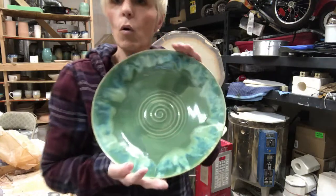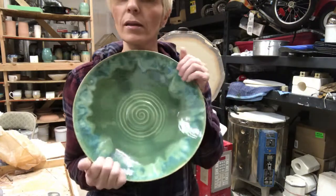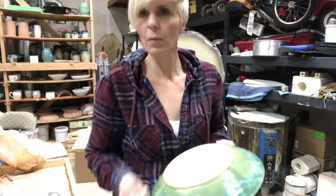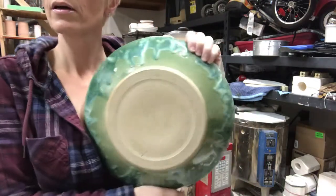Here's another bowl slash platter — I really like that. I put spacers on that too just in case, but we didn't need it. We did good. I'm very happy with that.